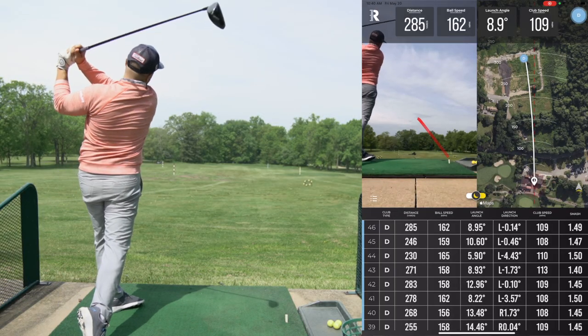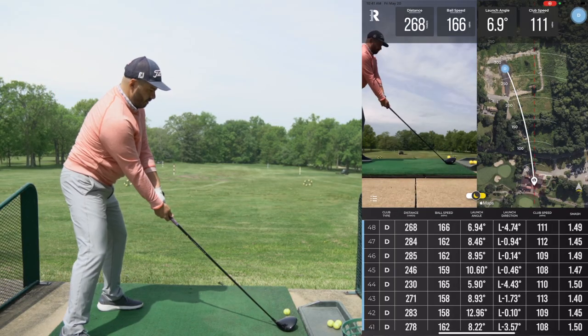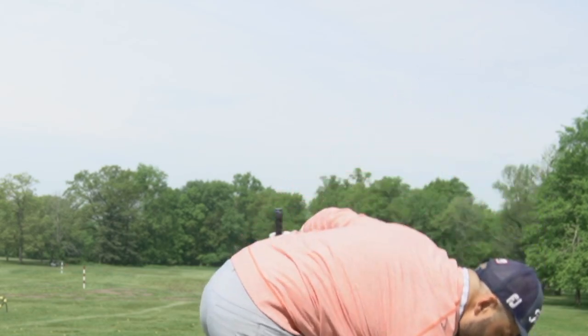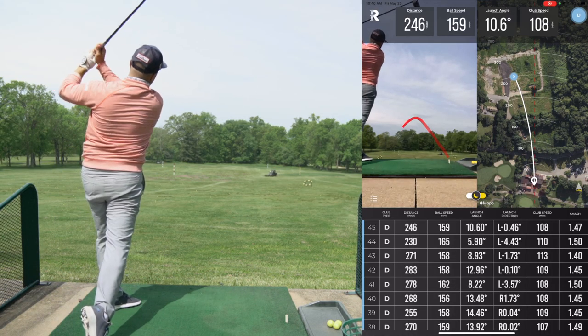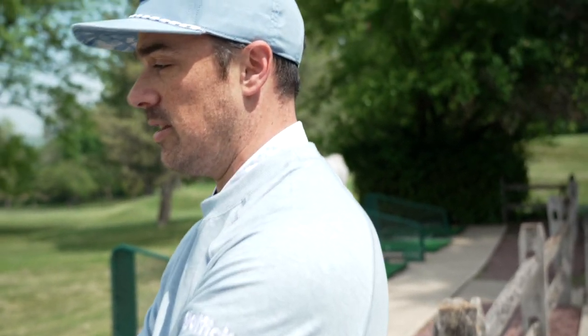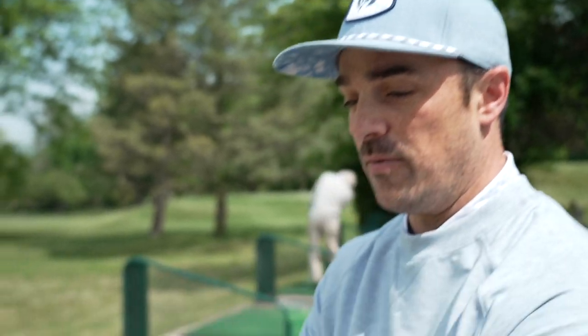Now the big challenge — this is not Mike's natural shot shape. But you're going to get faced with situations where you need to do something that is not your natural shot shape. Mike is going to try to hit five draws. Straighter — and there's a bit of an overcompensation; it's probably going to register as a hook. Trying to turn it — it's turning left, but it's a little more of a hook than a draw. We'll see if the Rapsodo picks up that nuance of hook versus draw.